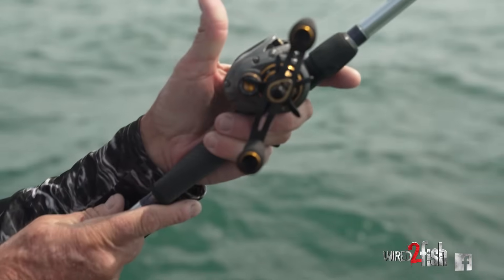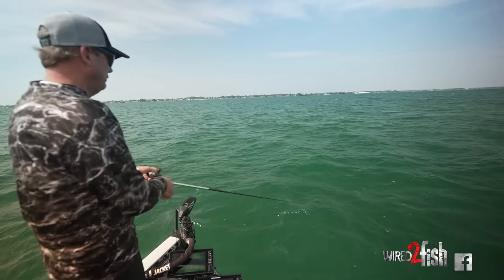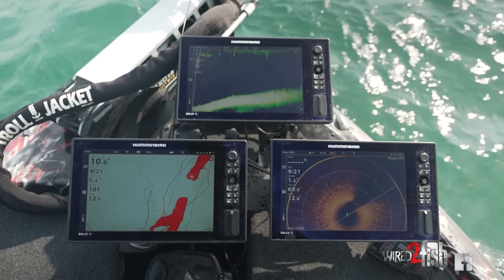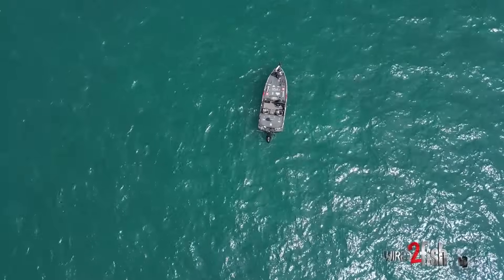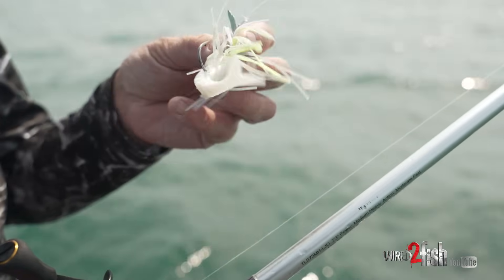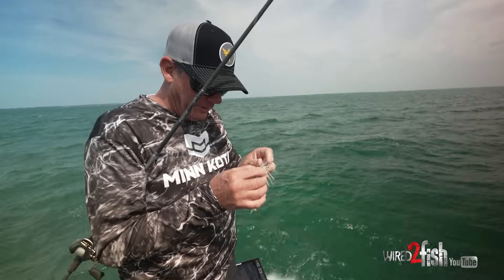I'm fishing anywhere from six to eight feet of water up to 12 to 14 feet, looking for isolated grass patches. I'm using the Mega Live and Mega 360 to see what's around me — I can look out and see sand, dark, and bright. That contrast is what smallmouth love to get around. There's something about the Thunder Cricket's vibration that the big ones really respond to; it just catches big fish.